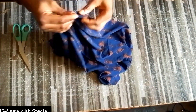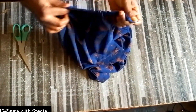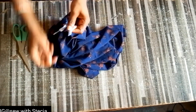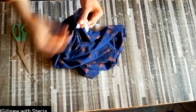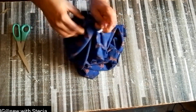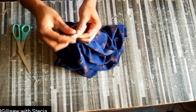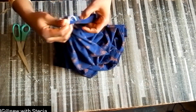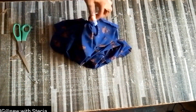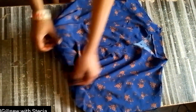After threading the elastic through, I'll bring out both ends of the band, go to my machine and secure them together. I'll stitch on the band, then close up the space I left open. This is what I have after fixing and closing up the band area — this is how beautiful our top is, you can see what we have.